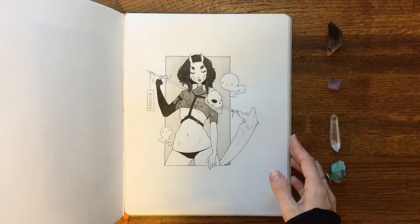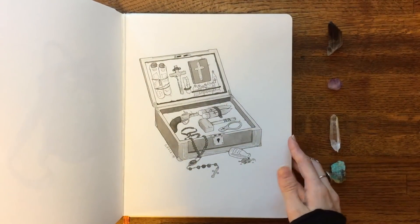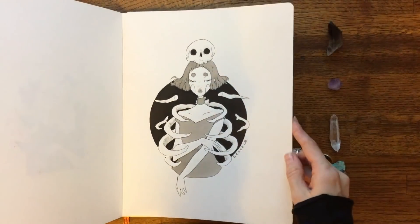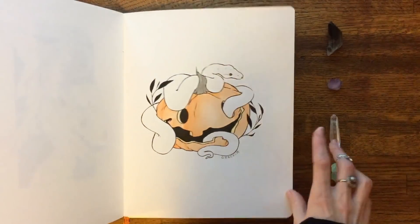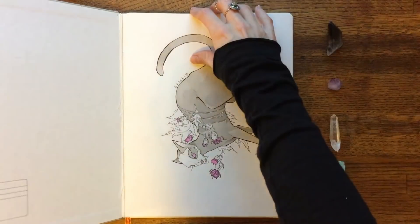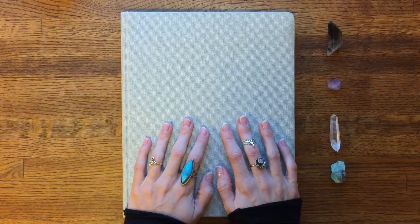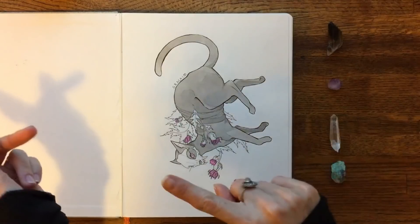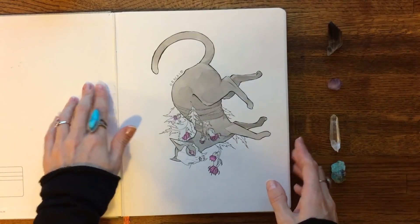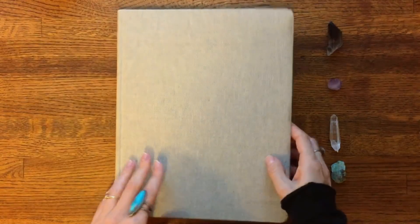That is my Inktober sketchbook tour, minus a few drawings. If you guys want to see all of them, including the ones that have already sold, you can check my Instagram which I'll put on screen. I hope you guys enjoyed this sketchbook tour — I absolutely love watching sketchbook tours. That was my Inktober; I hope you had a great Inktober if you participated, and if not, I hope you had fun watching everyone else's drawings. It was super inspiring to see what everyone else was creating and it kept me going. I also have prints and stickers of a few pieces, as well as originals for sale — best way is to send me a DM on Instagram. Thank you so much for being here and I'll see you in the next one!